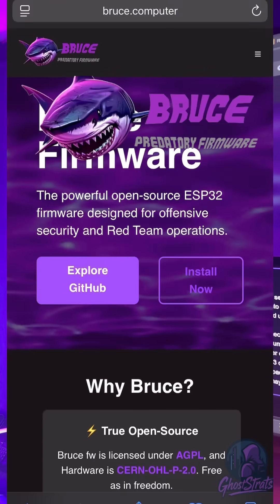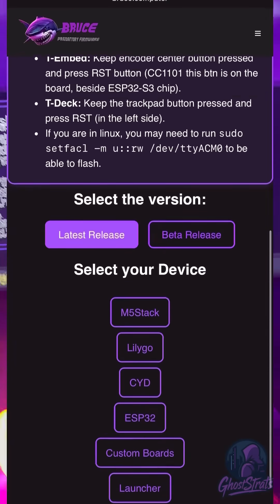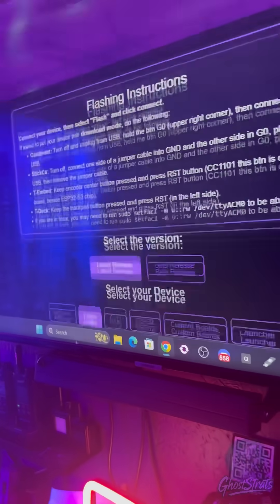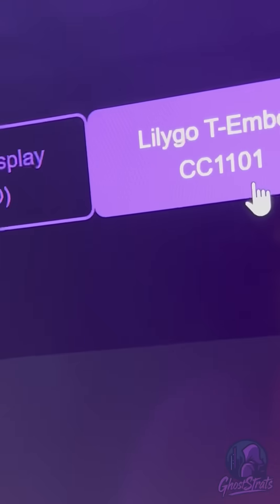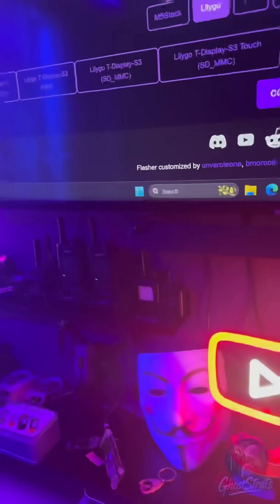First you need to go to the Bruce firmware web flasher website — I'm going to leave that link in the description. Scroll down and find your device: LilyGo, and we're going to go to CC1101. Click on that, then click Connect.